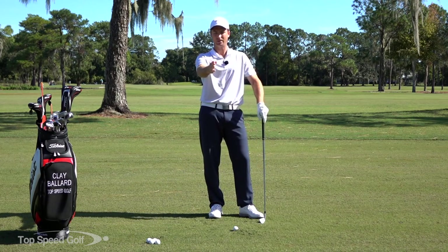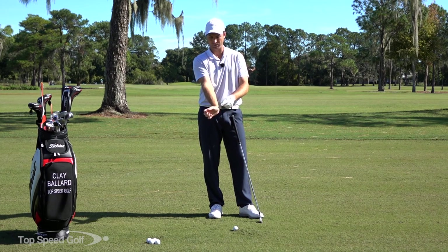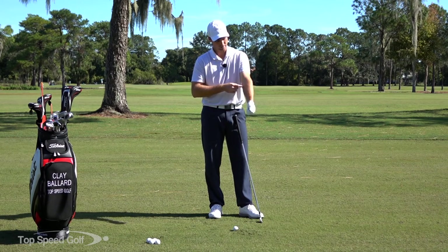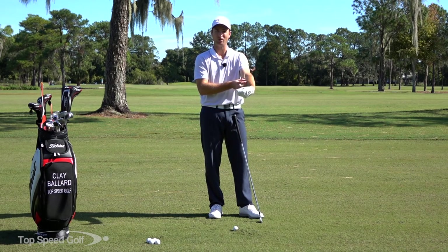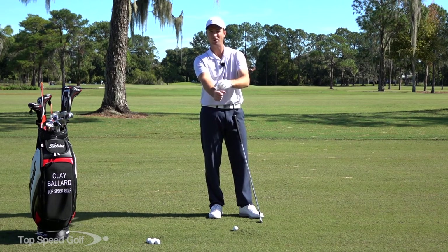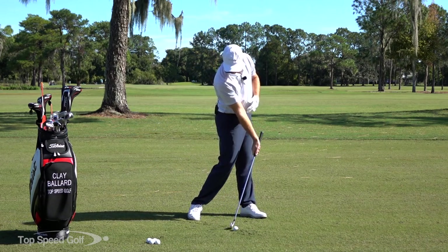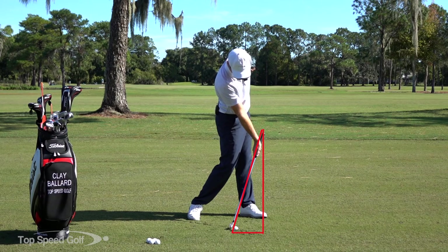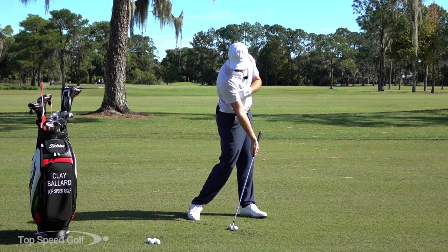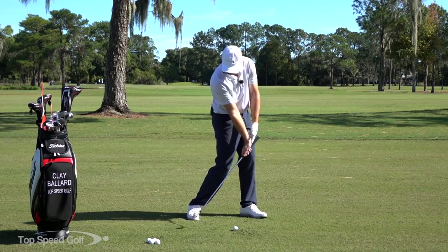That right wrist is going to be what feels like it's completely angled back — that would be cupped or extended. You're going to feel like you pull your knuckles all the way back to your elbow. We talked about the muscles on the inside of your arm pulling the left wrist into a bowed position; it's going to be the muscles on the outside of your arm that pull your knuckles back toward your elbow. As I'm coming through contact, with my hips open, my upper right arm is pretty tight with my chest and my right wrist is really angled back through impact.